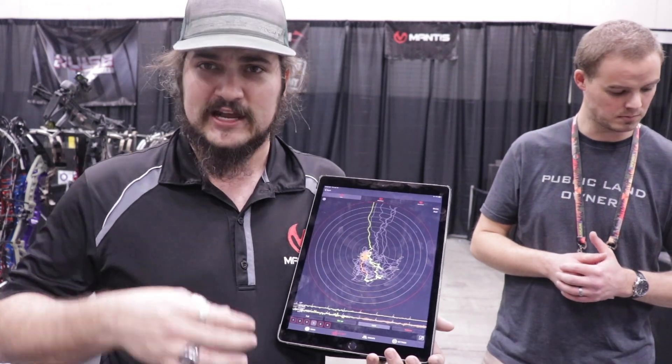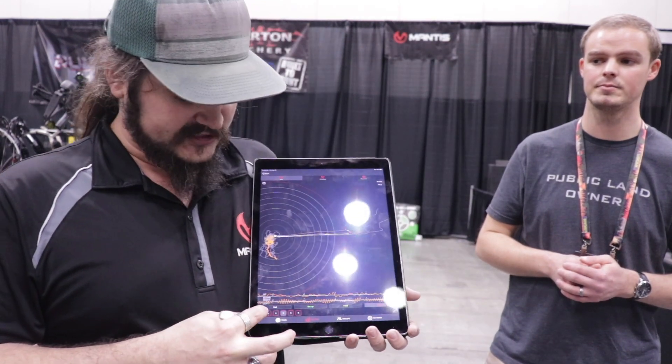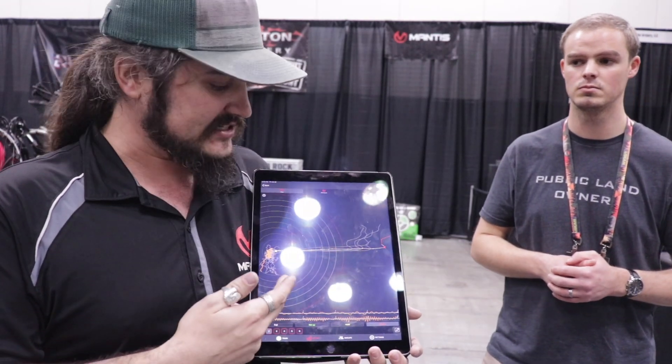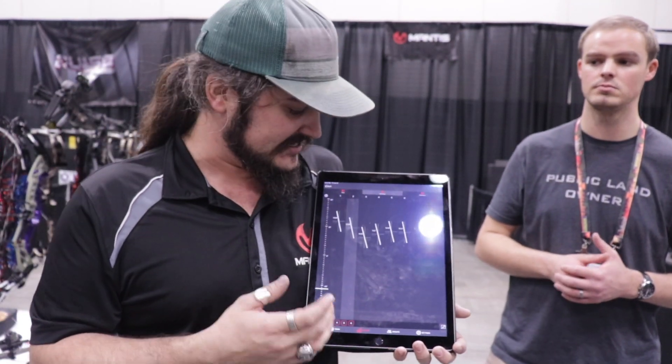In the hold section, you can see where you've entered the target, how steady you're holding, and whether you're going past your bullseye. Then in releases, you can go through and study each shot to see exactly what you've done. For example, we can see this person has a very consistent pull to the right after they've let go of the arrow.